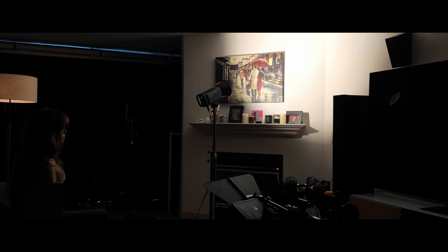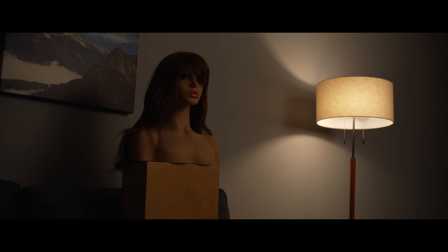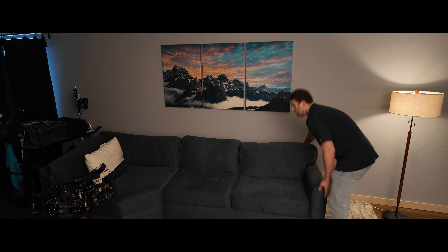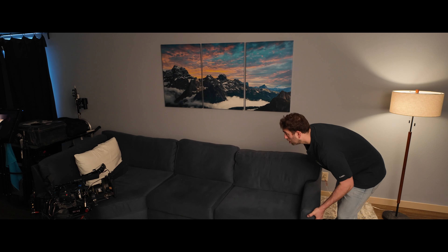I bounced the light into the wall and ceiling to soften it. It's better but the shadows on the wall are still distracting. So first we had to move our set off the wall so that we didn't have to deal with the shadows falling right on the wall and being distracting.